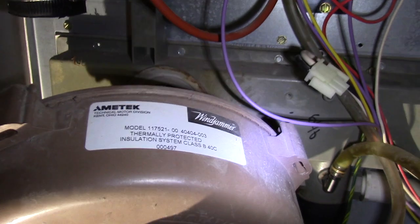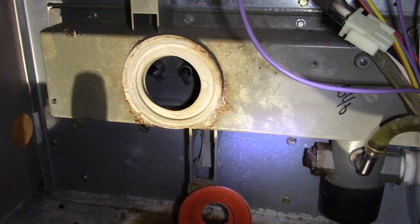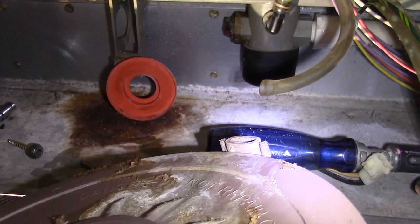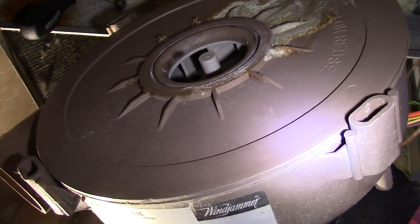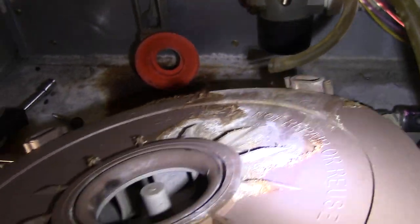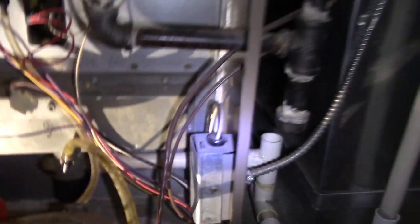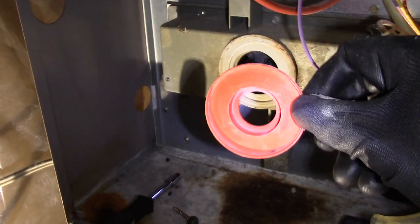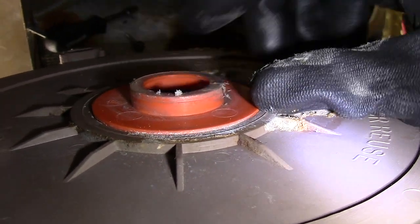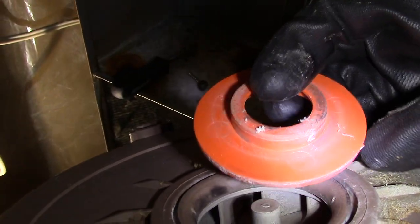Now we can remove the old inducer motor. Notice that orange reducer — you're gonna need that, don't throw that away. This fits right here, like so. Your new part doesn't come with this reducer, so make sure you don't lose it.